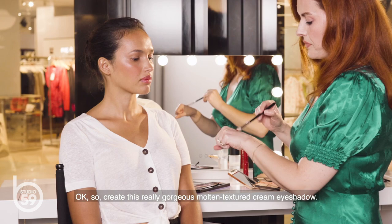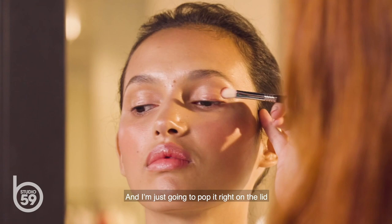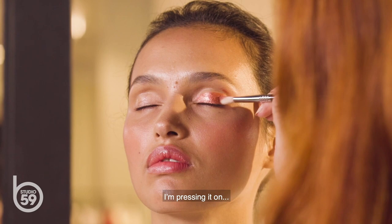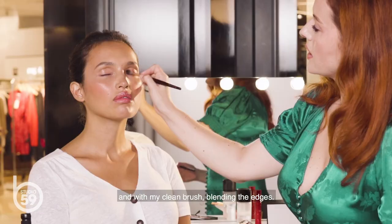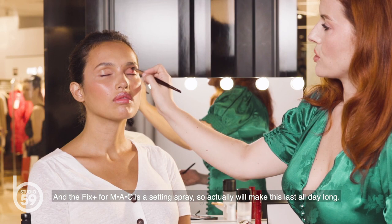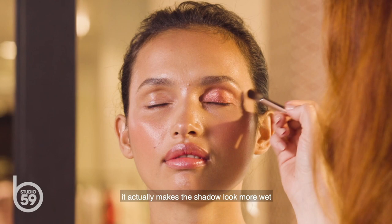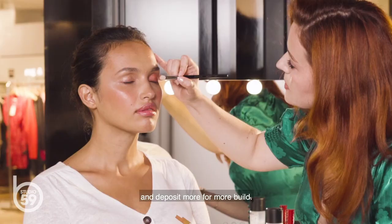I've created this really gorgeous molten textured cream eyeshadow, and I have a clean brush in one hand and my primed brush in the other. I'm just going to pop it right on the lid and create this gorgeous copper daytime eye, just pressing it on and using my clean brush to blend the edges. The Fix Plus from MAC is a setting spray, so it actually will make this last all day long. The trick is not to over-hydrate under the eyeshadow. Because you wet the powder, it actually makes the shadow look more wet and allows you to really glide it onto the skin. And if you want, you can pick up a little bit of powder from the dry corner and deposit more for more build.